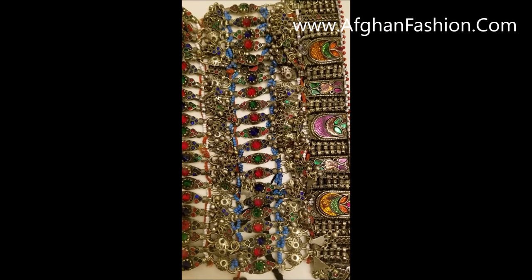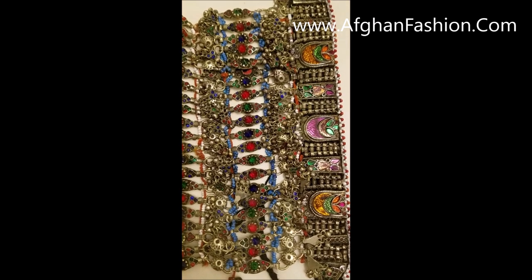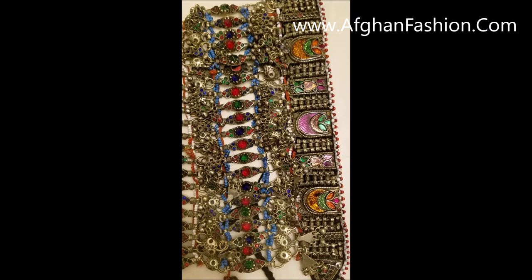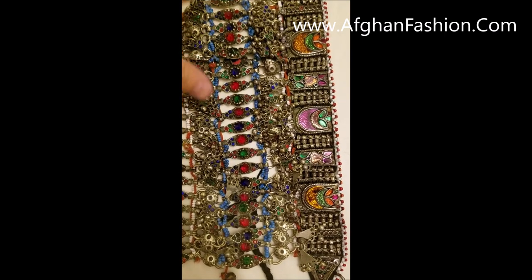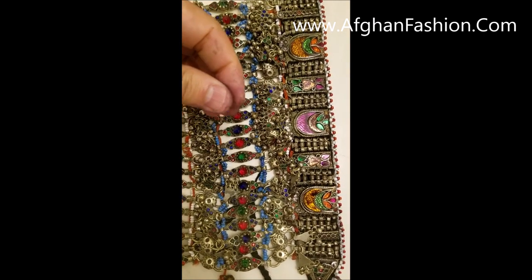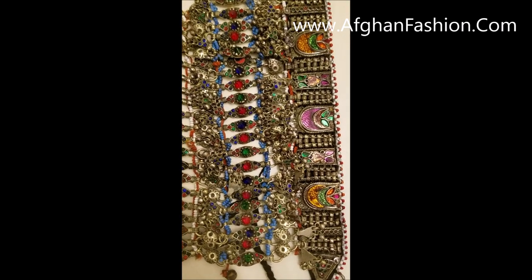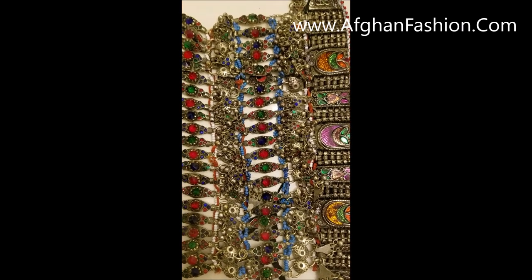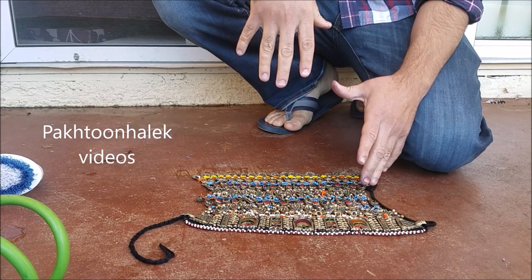After being stored that long and then transported to different areas, they get really, really dirty. So as sellers, when we get them, we do wash them. This is a piece that I haven't washed yet — I was just cleaning it and removing the cotton buds, and my hands got all dark and dirty. Let's see the process and how it looks after being cleaned.